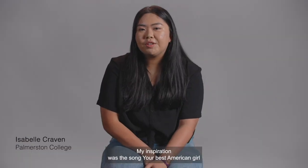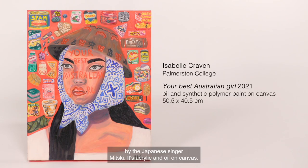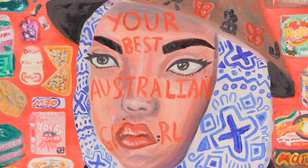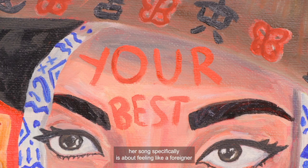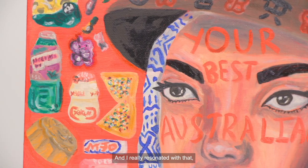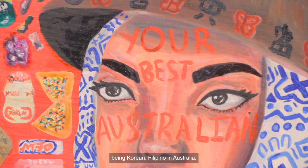My inspiration was the song 'Your Best American Girl' by the Japanese singer Mitski. It's acrylic and oil on canvas. She is a Japanese artist and the music she makes I really resonate with. Her song is specifically about feeling like a foreigner in a country that you're born in, and I really resonated with that being Korean-Filipino in Australia.